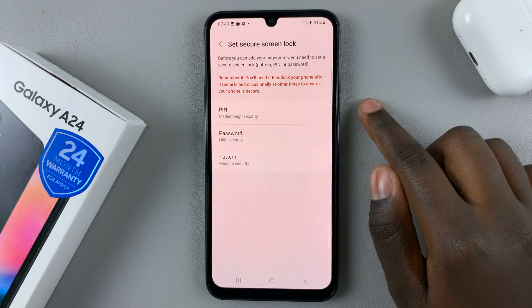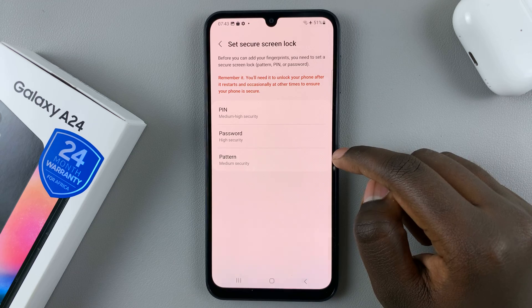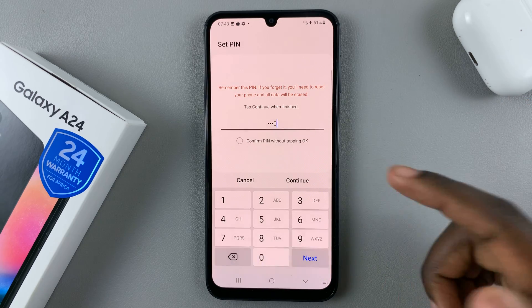Before you add a fingerprint to your device, you need to have a PIN, a password, or a pattern set up. Select one of these options and enter a strong PIN, password, or pattern.